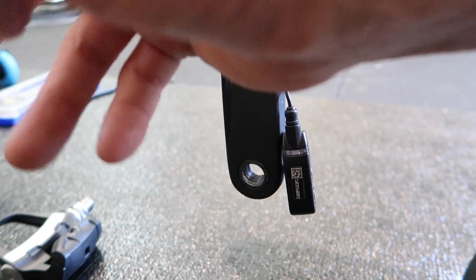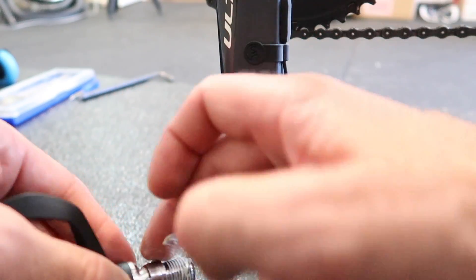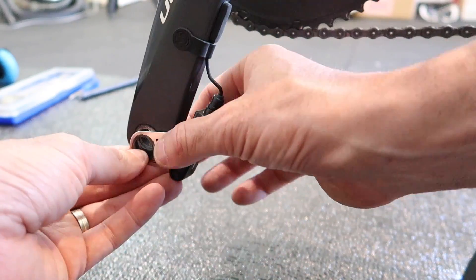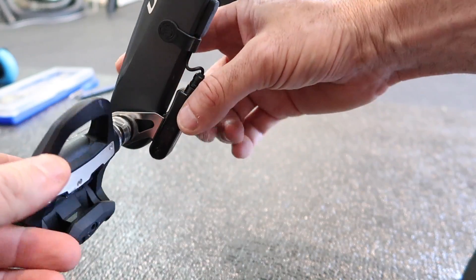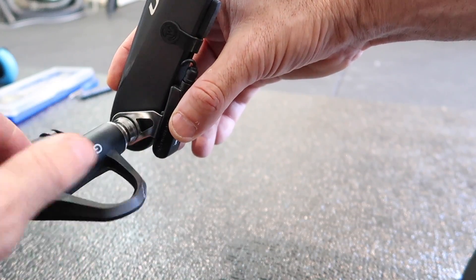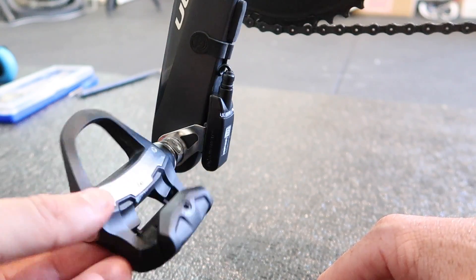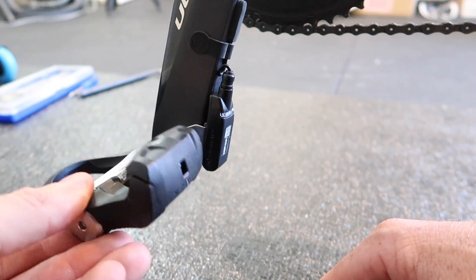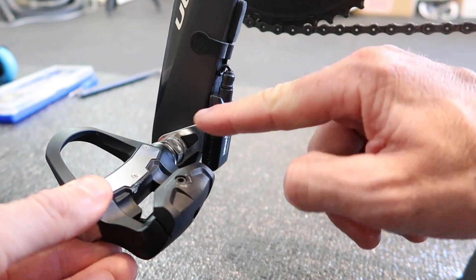The small contraption hanging off the crank here is a PowerBeat single power meter — it's a separate power meter, not associated with the Garmin Vector pedals. That's the left Garmin Vector 3 installed, and the PowerBeat G2 is over here as well at the same time — again, a separate power meter, not part of this system. Installation of the pedals was super easy, anybody could do that. But that's where the super easy stopped and came to a grinding halt.